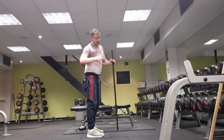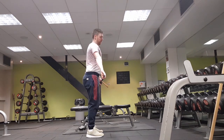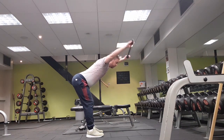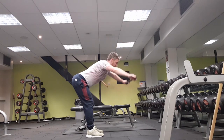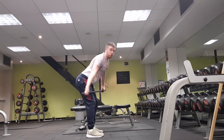Now we're going to do that hinge movement with the bar in your hands. When you go down to the bottom position, lift your arms straight out in front — try to keep your arms straight if you can. I'll show you from the front.